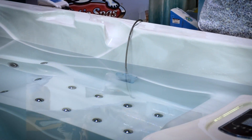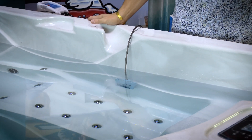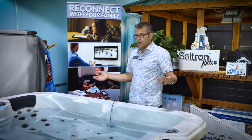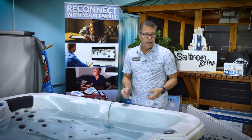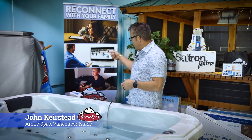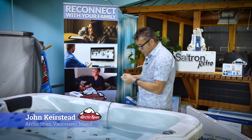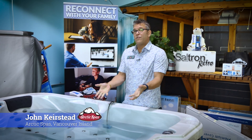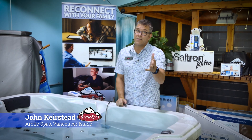If you have a spa already running on a chemical maintenance program, the next time you drain and fill, you'd simply fill up the tub with water, add your salt and dissolve it, plug it in, hook up the cable, put the electrode in, and in under a minute you could have yourself a saltwater spa. It's as simple as that.